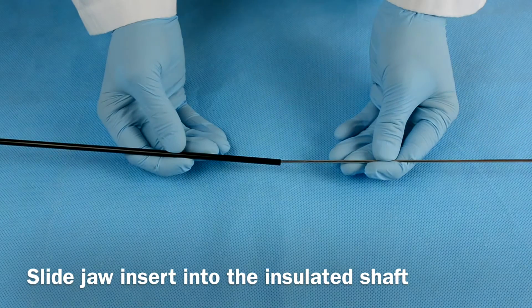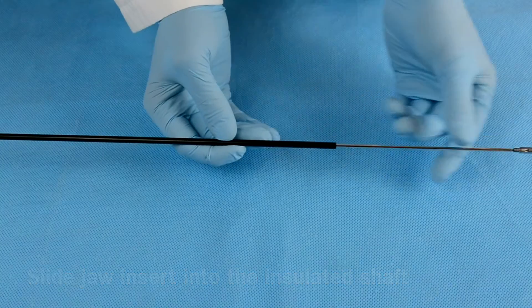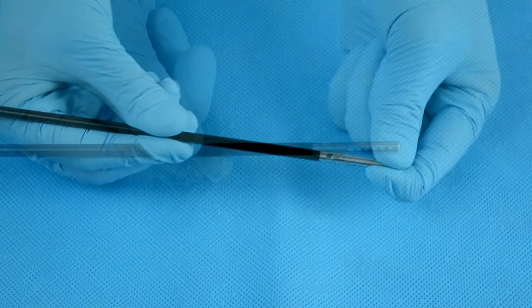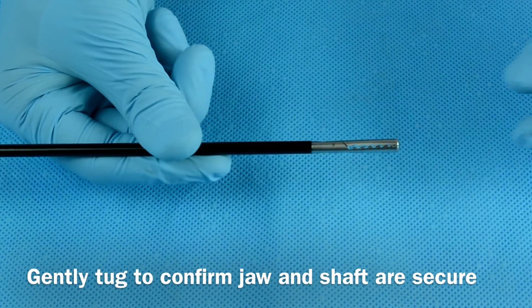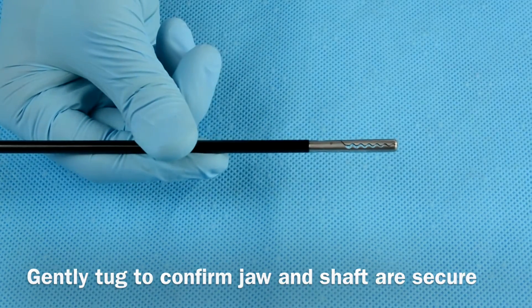To assemble the precise instrument, slide the jaw insert into the insulated shaft. Hold the jaw as you thread the shaft clockwise. Confirm assembly by gently tugging on the jaw and the shaft. Both pieces should be secured into place.